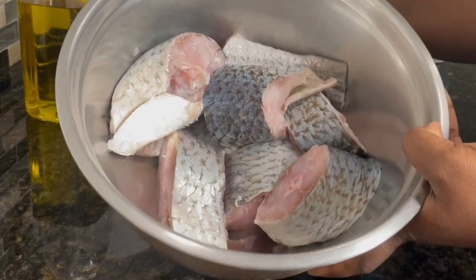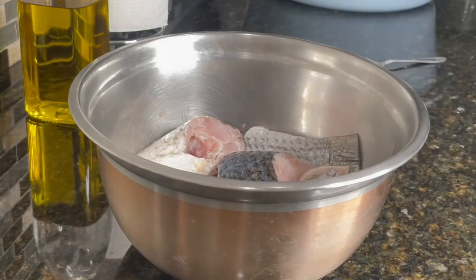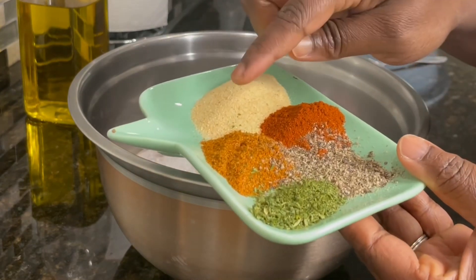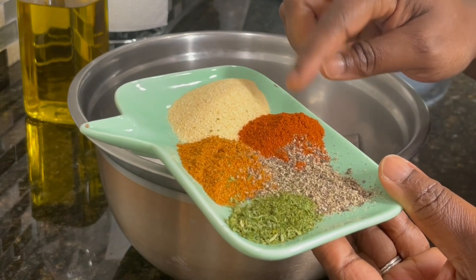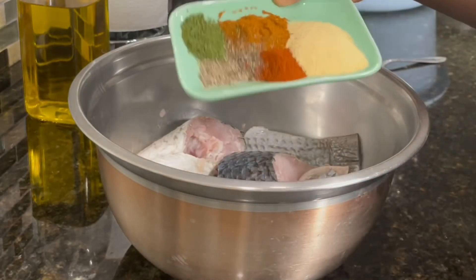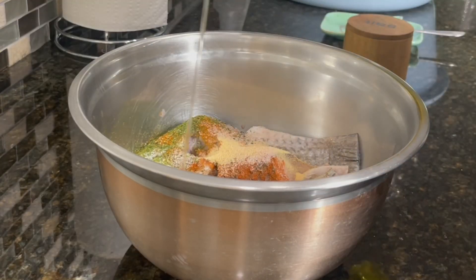I have my fish nicely cleaned and cut over here. I'm using mullet fish, which is very nice and tasty. You want to pat dry it so it's nice and dry. For my seasonings I'm using some black pepper, a teaspoon of parsley flakes, a tablespoon of old bay seasoning, a tablespoon of paprika powder, and a tablespoon of garlic powder. Add a little bit of salt to taste.